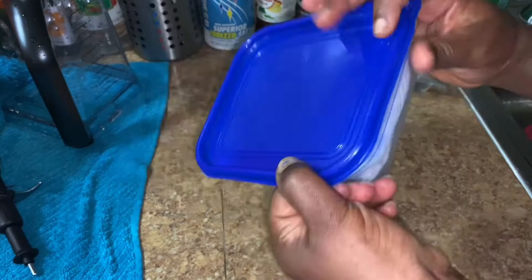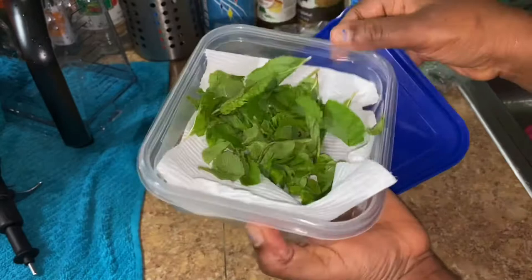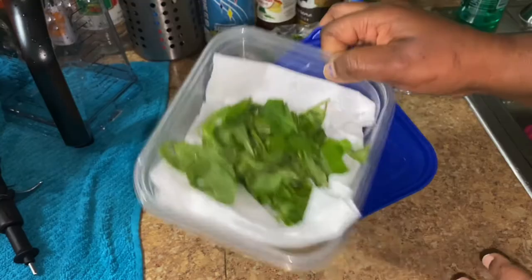And then all you have to do now is to just close it airtight like so. And you've got nice and fresh mint leaves. When you're ready, all you have to do is just open it up like so and take it. So this lasts several — maybe seven days or so for me.